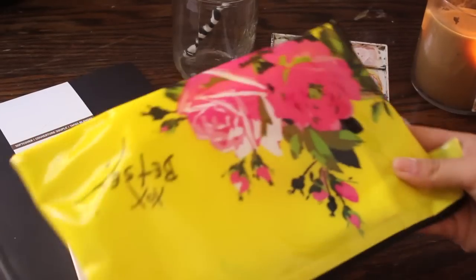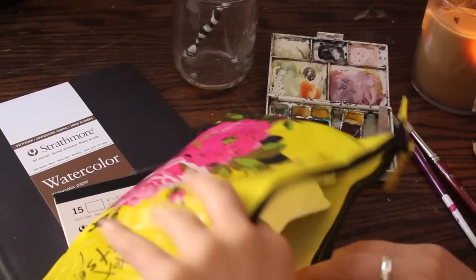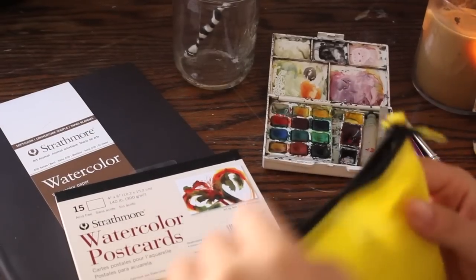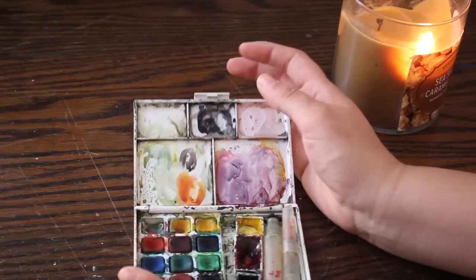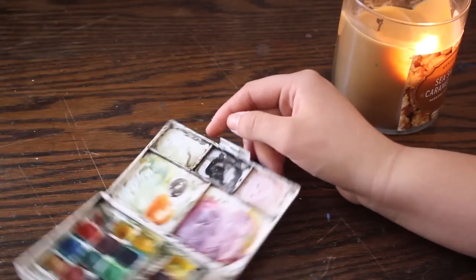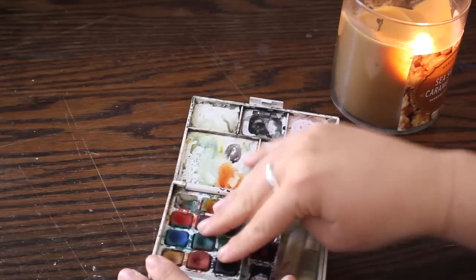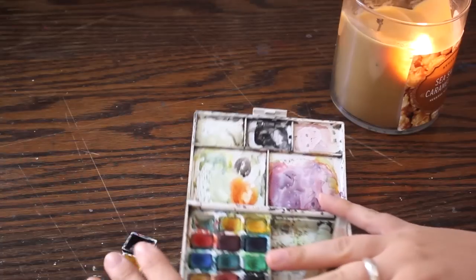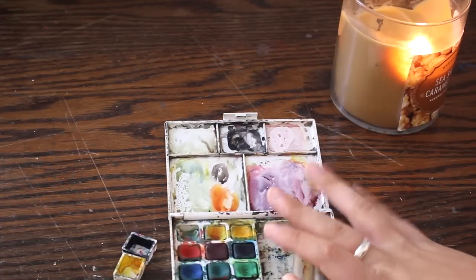I keep a lot of my supplies in this pouch here. I shared this in one of my haul videos and I like it because it's vinyl, so if anything's wet it won't ruin the interior. It's a Betsy Johnson case from Michael's. I feel like what we should talk about first is the actual paints. Mine's very messy. In this little kit I have, these paints are different than these ones, so I want to separate the pans. I'm going to talk about both of them, but I'll start with the Koi watercolors first.